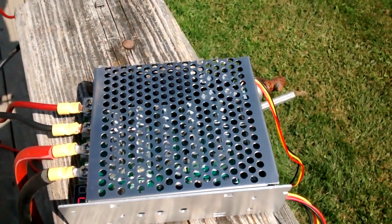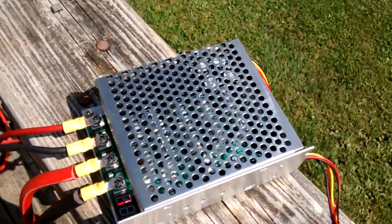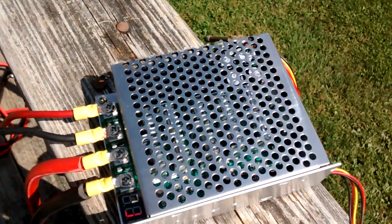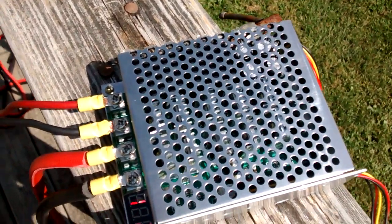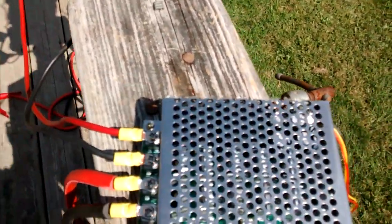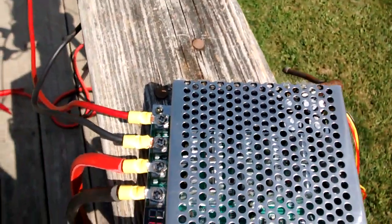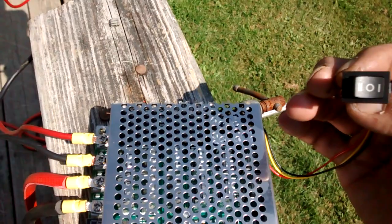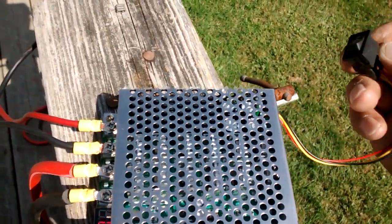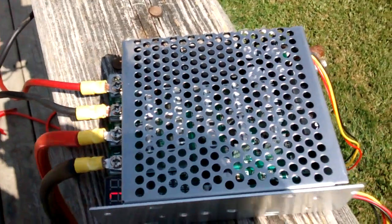I'll update and let you know how it goes. I've seen a couple of other videos where people made homemade speed controllers and the wiring was really cumbersome. This is pretty much plug and play — power in, power out — and all you have to do is flip the switch whichever way you want for forward or reverse. Easy setup.